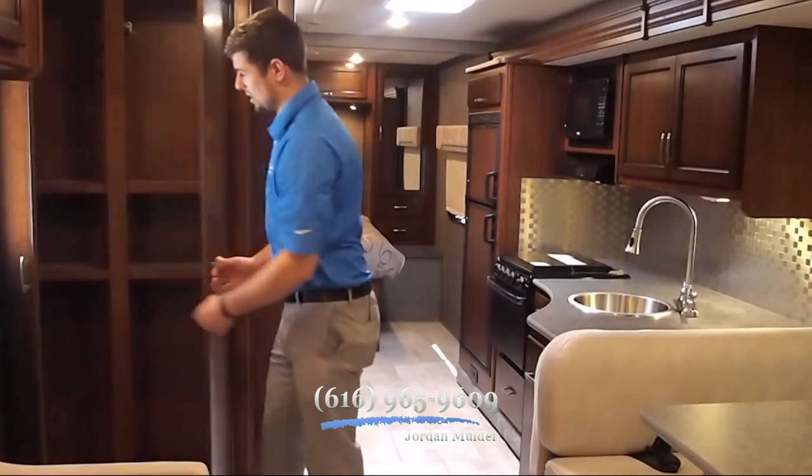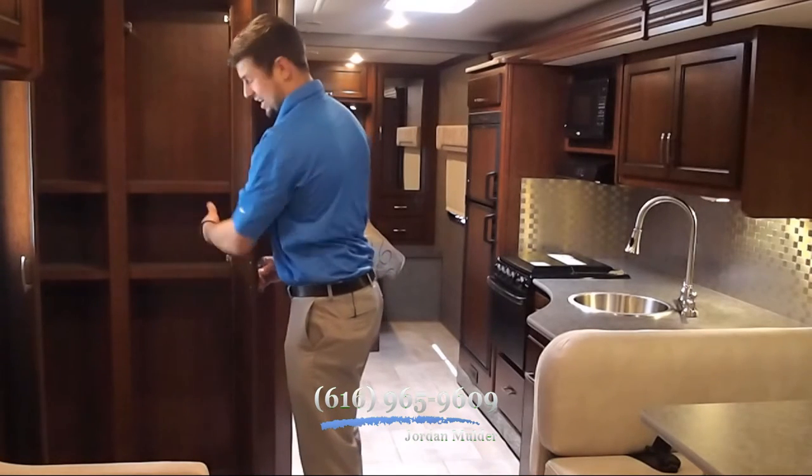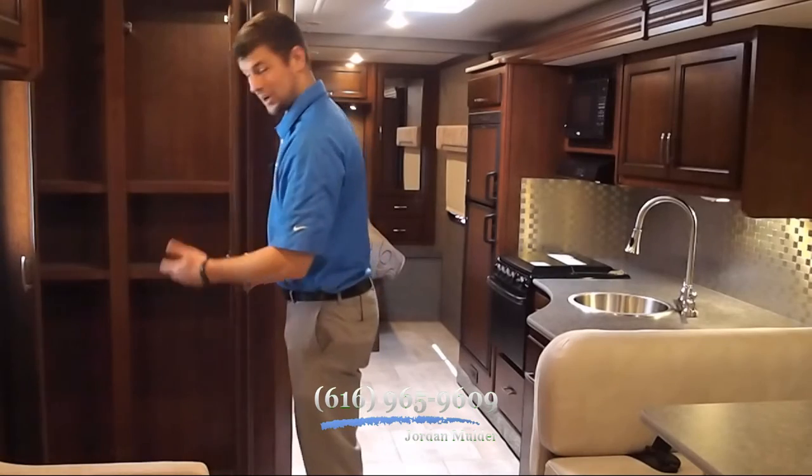As soon as you come on board this coach, you notice that you've got a large entry closet with adjustable shelves. You can move these up, down, or take them out however you'd like to accommodate your goods.